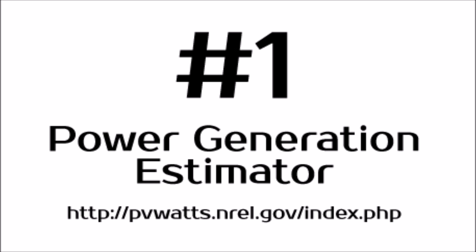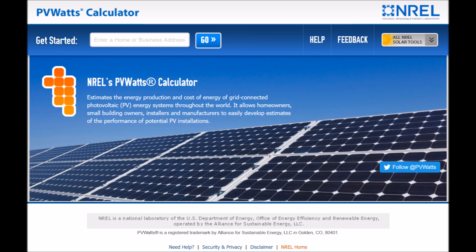The first is PV Watts. You've probably heard of this before, but this is a great tool that helps you to estimate the amount of power you can produce with a given system. This is a tool put out by the National Renewable Energy Laboratory, and it's pretty easy to use. You just need to know where you live, the size of the system that you're going to use, the cost of your electricity, and a few other things. You plug those in and it will do the calculations for you.